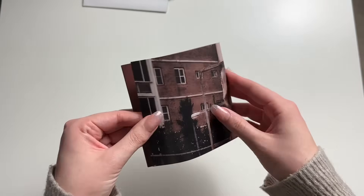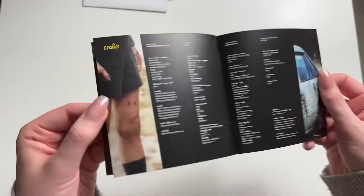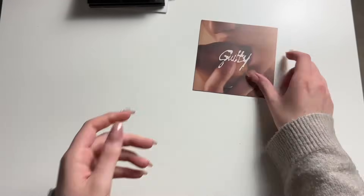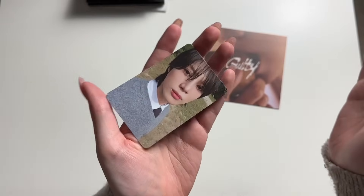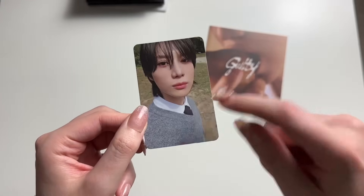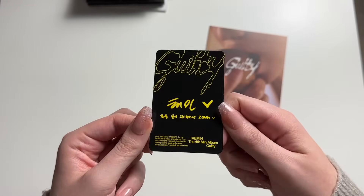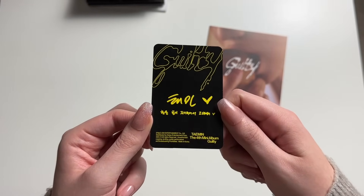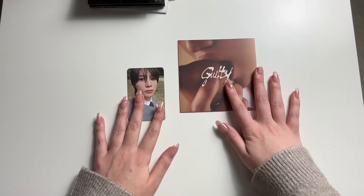It looks so good, it's crazy. Some of the pages keep sticking. SM ad, and then we have the photo card. Oh, is this the front? Cute. I love this gray shirt he's wearing. I like that all the backs are different for each version — good job SM, you did something right with that. That's such a cute card.